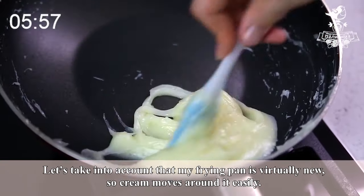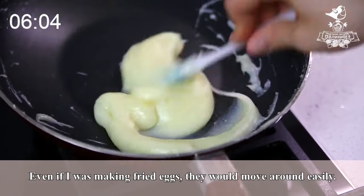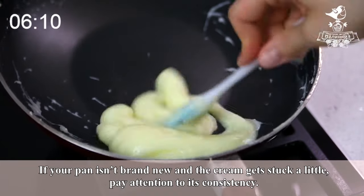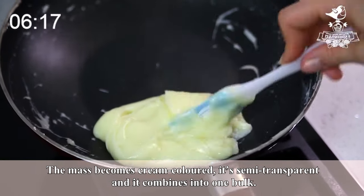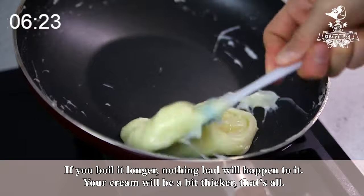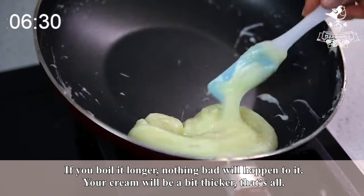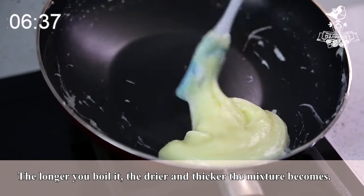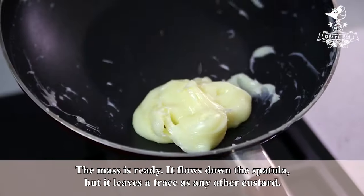Cream moves around the pan easily. Even if your pan isn't brand new and the cream gets stuck a little, pay attention to its consistency. The mass becomes cream colored — it's semi-transparent and it combines into one bulk. If you boil it longer, nothing bad will happen; your cream will be a little bit thicker, that's all. The longer you boil it, the drier and thicker the mixture becomes. The key point is not to fry our scalded cream. The mass is ready — it flows down the spatula but leaves a trace as any other custard.